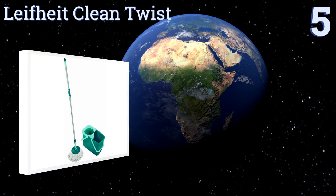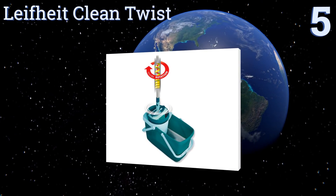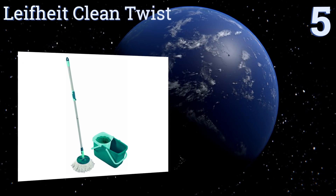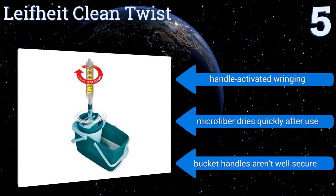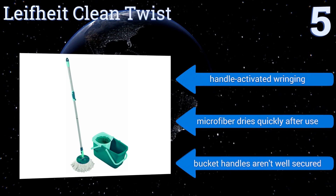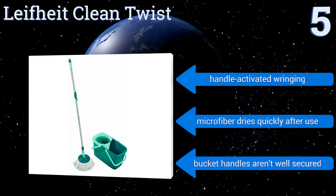Halfway up our list to number 5, the LifeHeight Clean Twist is an affordable, pedal-free system that includes a 5-gallon bucket with a splash-reducing ring compartment, so you can be confident that the dirty water in the mop bucket won't splutter out onto your floors and make your job any more difficult. It uses handle-activated wringing and its microfiber dries quickly after use. But the bucket handles aren't well secured.